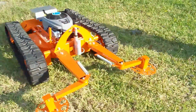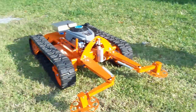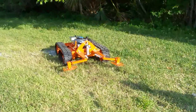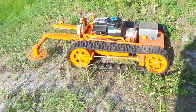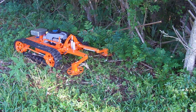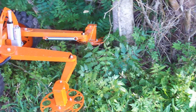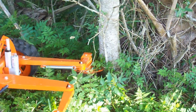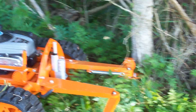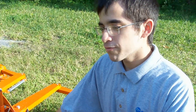And now we're ready to give it a field test. For our first field test, I think it went pretty well.